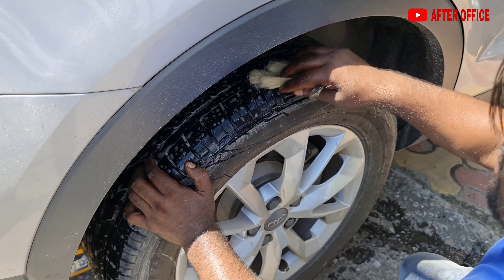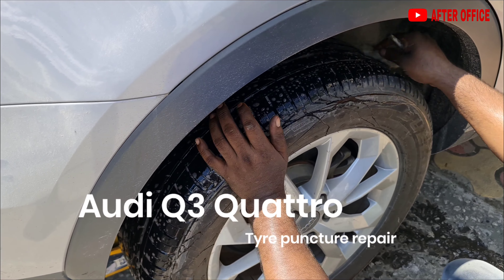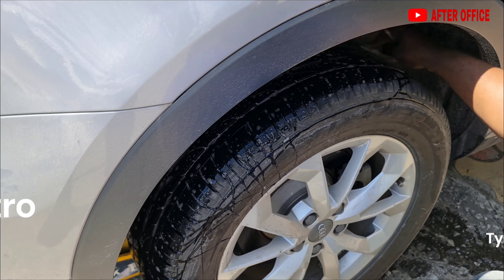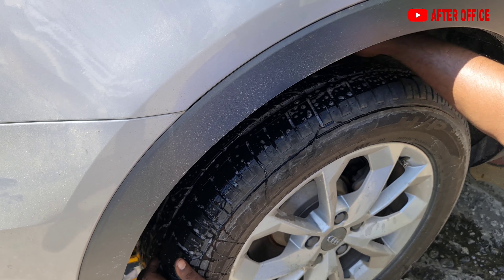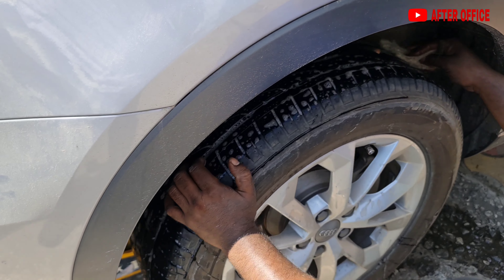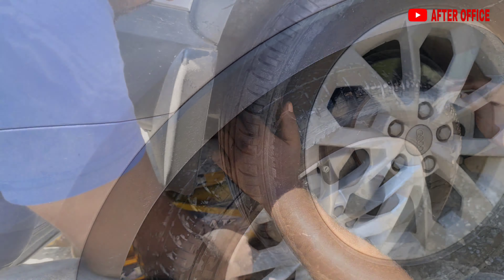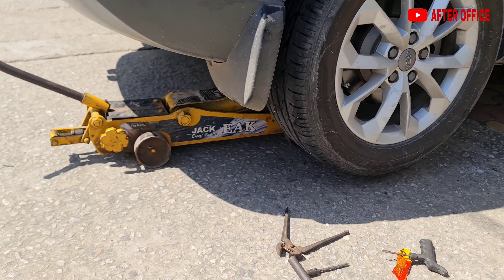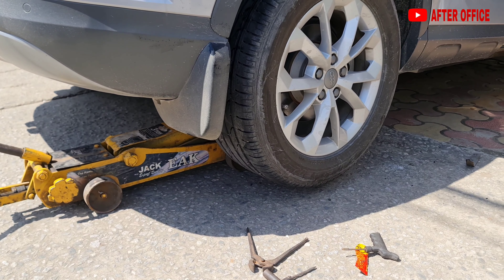What's up guys, hope you are doing fantastic. Today we are repairing the tire puncture on the rear wheel of the Audi car. The TPMS is showing low tire pressure on the rear wheel, so I brought the car in for repairing the puncture. We are not removing the wheel and will try to repair the puncture here itself.